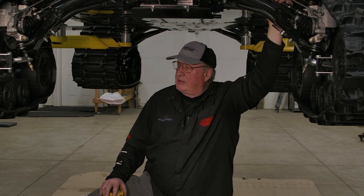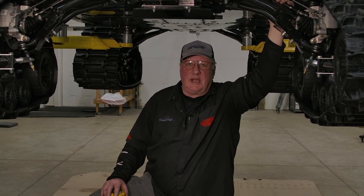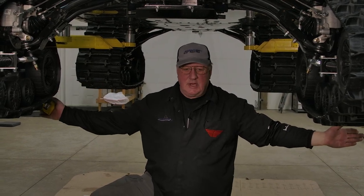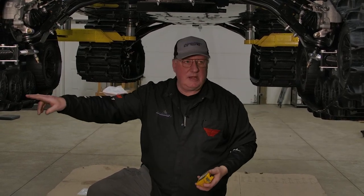Hi, this is Gary. I'm going to show you — a lot of customers are a little confused on adjusting the toe on a vehicle or checking it. For example, if your tracks are pointed out three inches, your track will keep riding outside and it wears the inside nubs of your track.